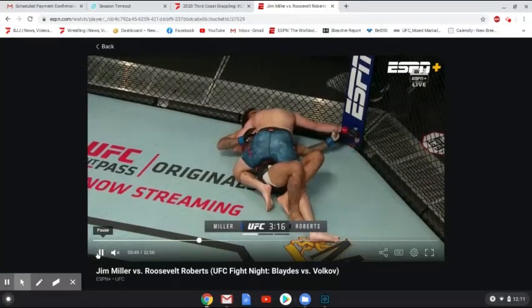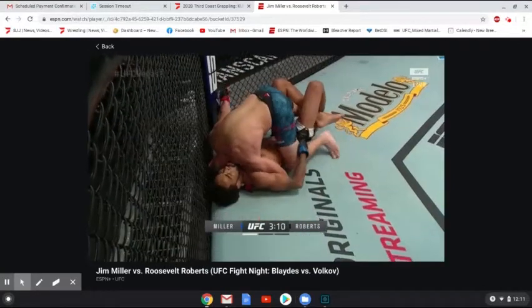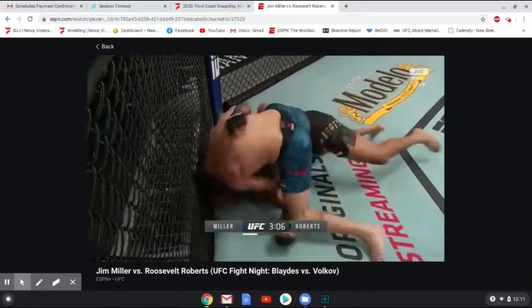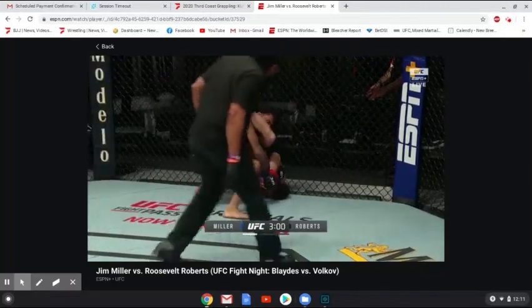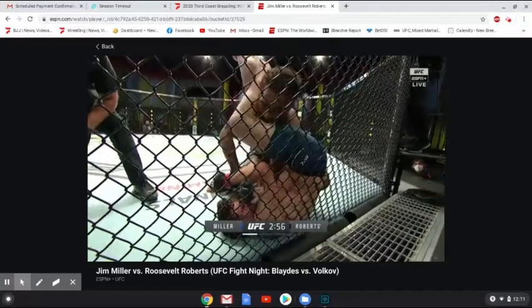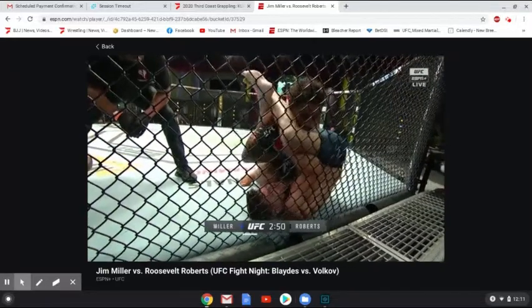In the first fight on the main card of UFC Vegas 3, we had Jim Miller, a long-time veteran and black belt, against Roosevelt Roberts, an up-and-comer purple belt. A lot of people thought Roberts would get the win here, but Miller was able to get him down quickly, timing a leg kick well, getting on top and finishing with the armbar. I'm going to show you the armbar and then break down step-by-step how this position was set up, including mistakes that Roosevelt made and correct things that Jim Miller did.